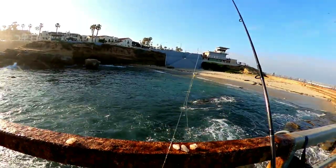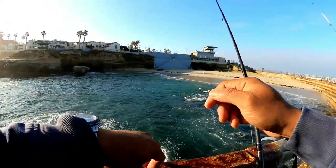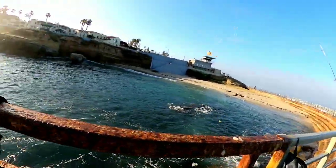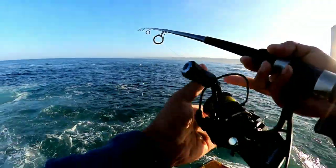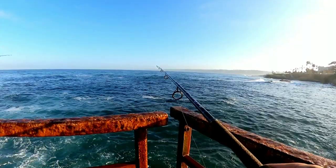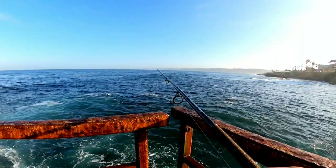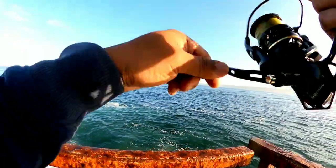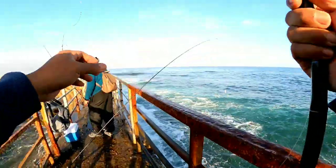We only have four baits left and that's it. Fishing was fun today and the fish are biting — they're so active today — but we're out of bait, that's the problem. And they're not biting my green fish today. There's a nibble again, probably my bait is gone again. Look at that — they're so quick. Look at my bait, it's gone!